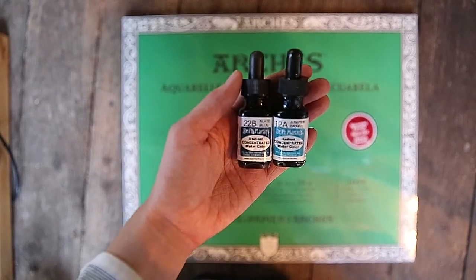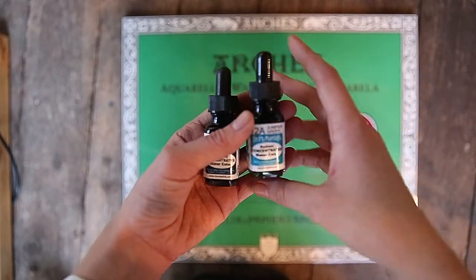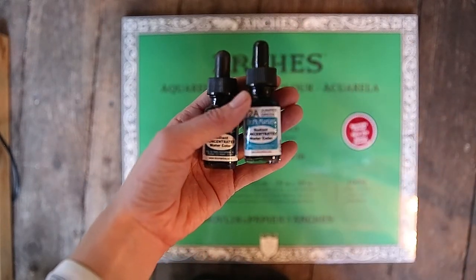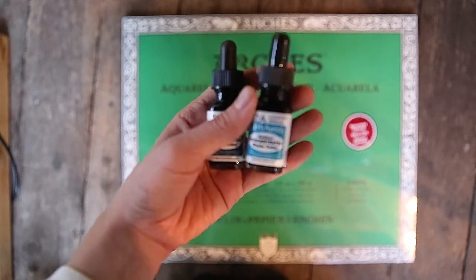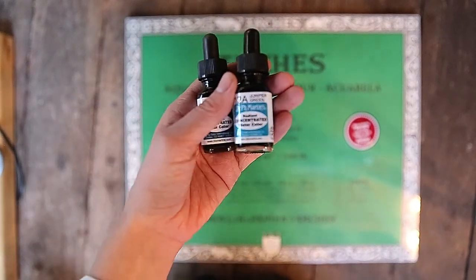The next thing I decided to get, of course, is the Dr. P.H. Martin's watercolor inks. They're pretty much my favorite — I use them all the time. I use Slate Blue constantly and I decided to go for a new color, this Juniper Green. I just thought it was really beautiful.